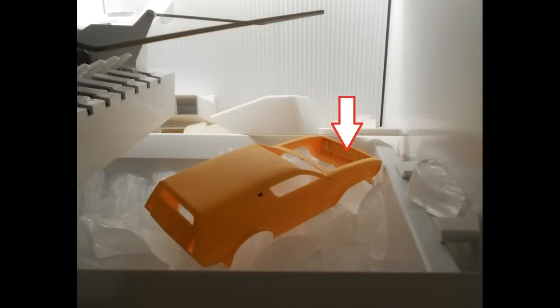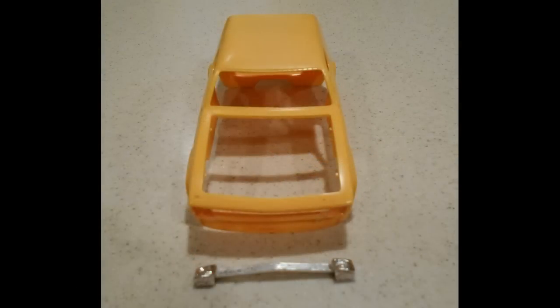One of the tricks I learned about deconstructing a model kit is that you can put the parts into a freezer. That sometimes gets them to shrink and contract from each other, which makes removal of some pieces easier. I did that and then got something behind the piece and carefully wedged it out of the body.